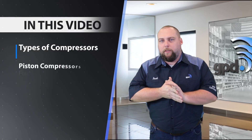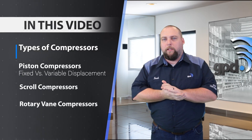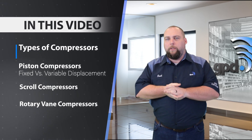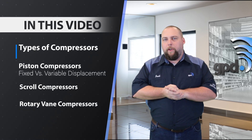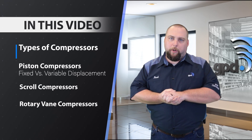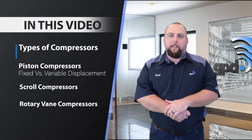We're going to be talking about the different types of compressors mainly found on an automotive AC system. You have piston compressors, and you have two categories of those: fixed displacement and variable displacement. You also have scroll compressors and rotary vane compressors. We're going to talk about how the compressor functions in the AC system.